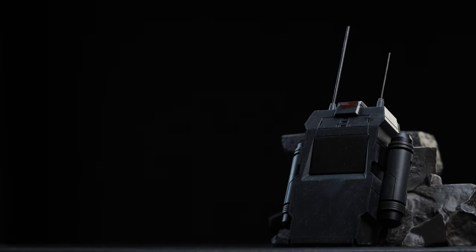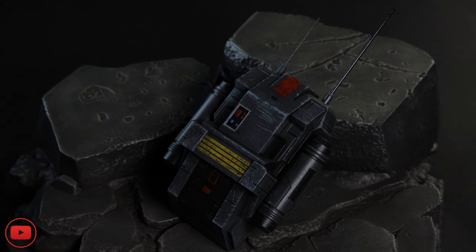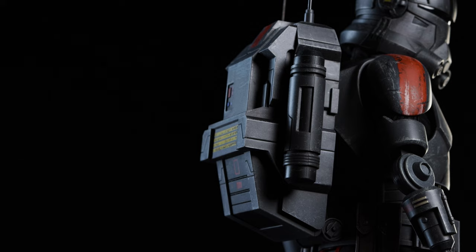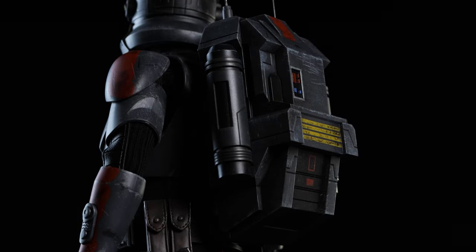The antennas add a little more height to the figure but not too much to prevent fitting in your display. The paint application matches the armor weathering and complements Echo's subtle yellow markings on his portrait. Like all the clones previously released, the backpack features a magnetic system. Altogether, Echo's ready to hit the battlefield and demands attention in your display.